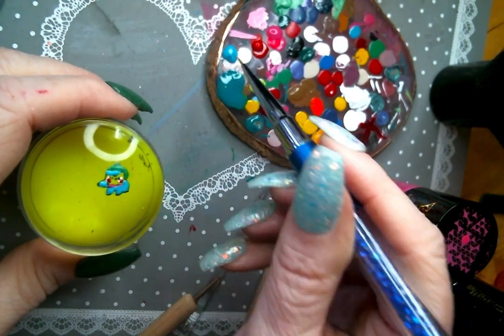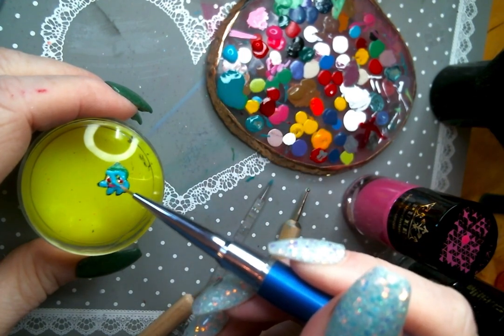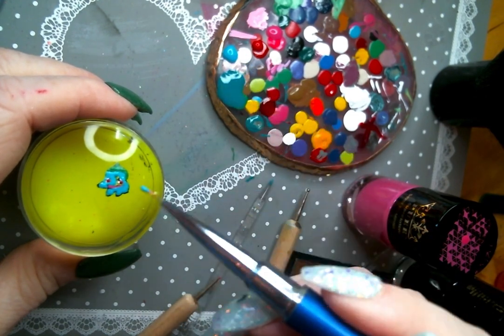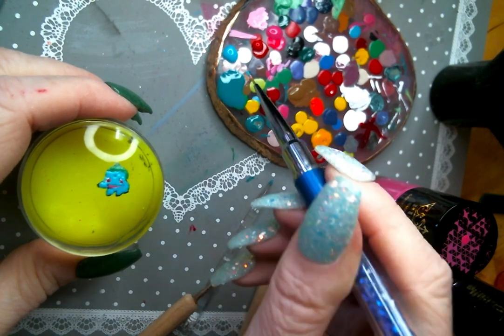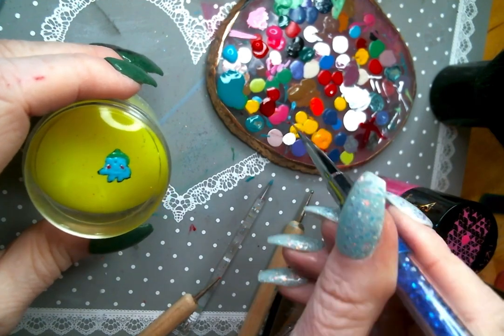If you've ever seen someone painting windows from the inside, it's the same exact philosophy. And again, I'm going to, as best I can, try to stay away from those whites, because white is going to have more of a tendency to potentially pick up the color that you put underneath it.